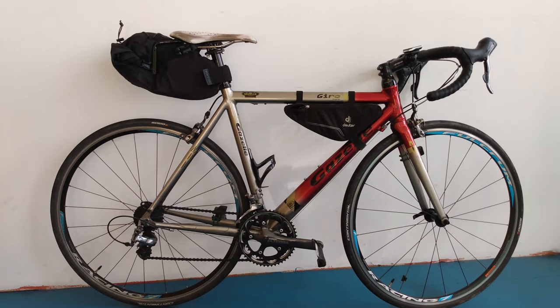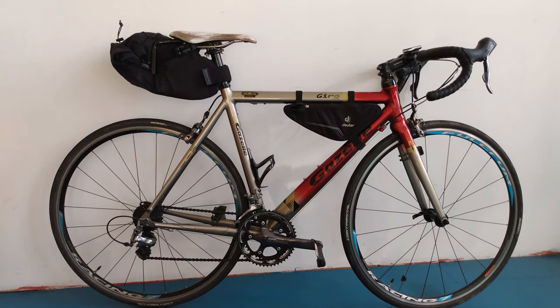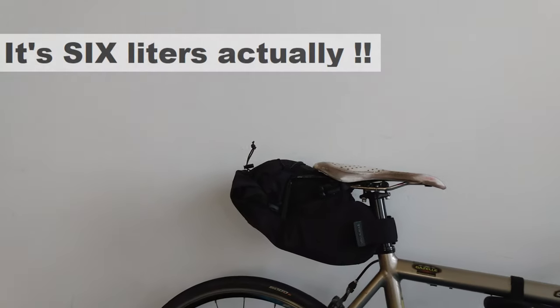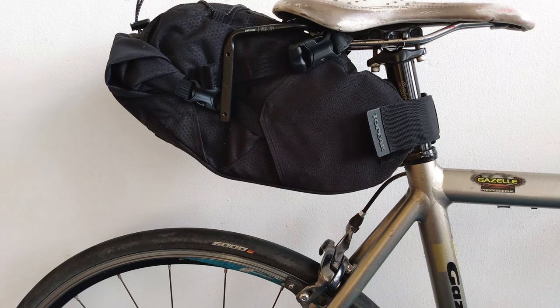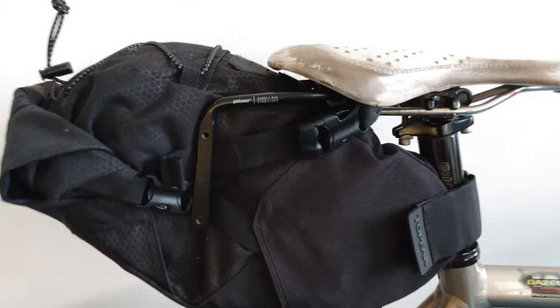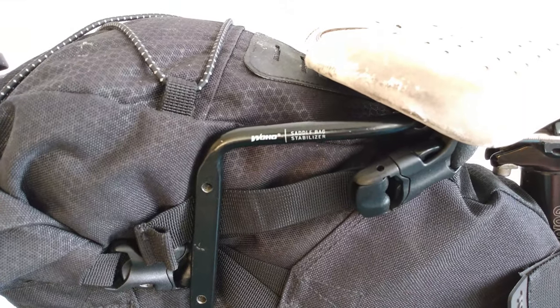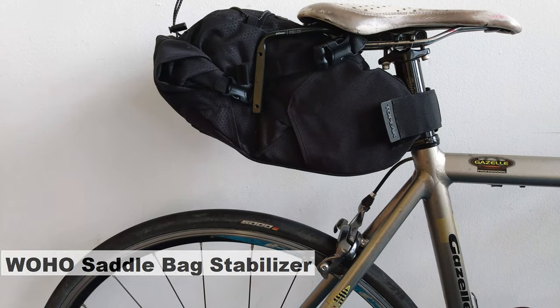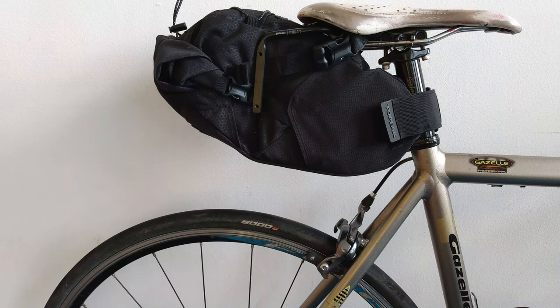I recently bought a new saddlebag — it's the Two Peak Back Loader, an eight-liter saddlebag. Before I bought it, I knew that the swaying you get with saddlebags would drive me crazy, so I also bought the saddlebag stabilizer. This device prevents the swaying of the saddlebag and also has an option to attach bottle cages, which is quite nice.